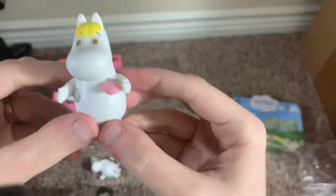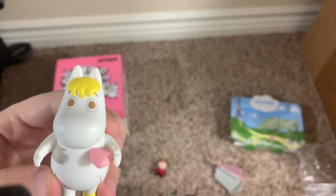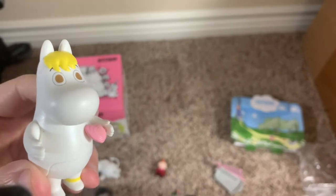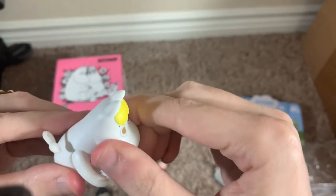And then Snorkmaiden — this is the first time I've shown a Snorkmaiden figure in one of these reviews. As you can see, I have the shell in her hand; that is removable. Once you get it in though, I don't really want to take it out. The head is very tight.